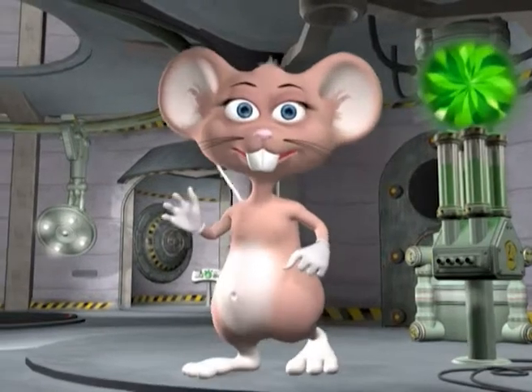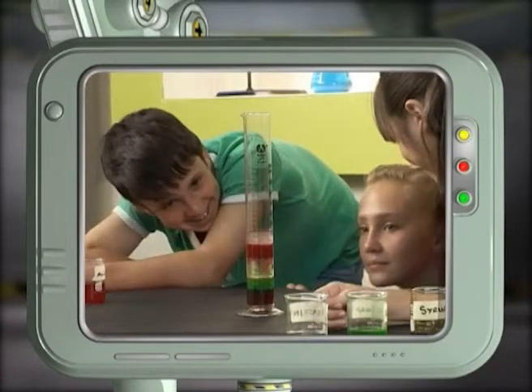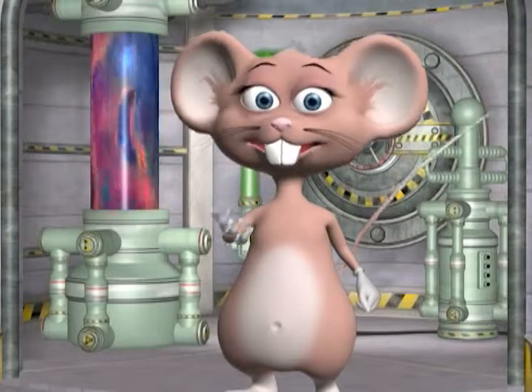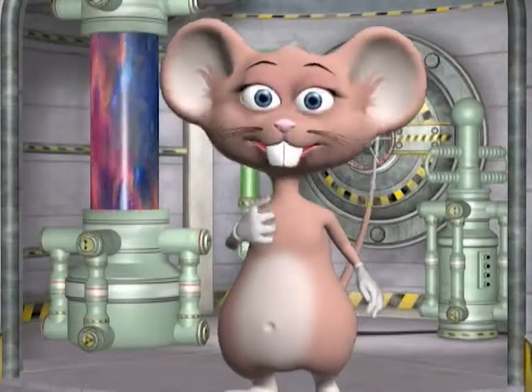Hi guys, my name is Max. Welcome to my lab. Do you think it's possible to stack liquids on top of each other? Well today we're going to stack six liquids on top of each other in a six liquid layer stack. Say it again — six liquid layer stack.